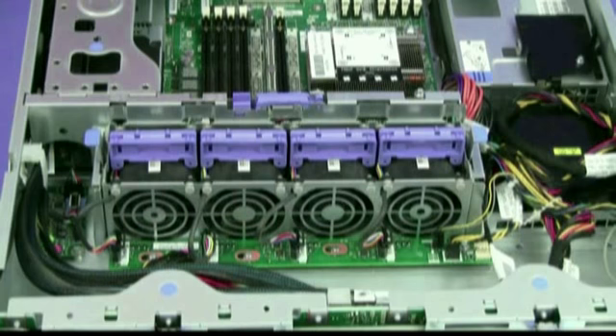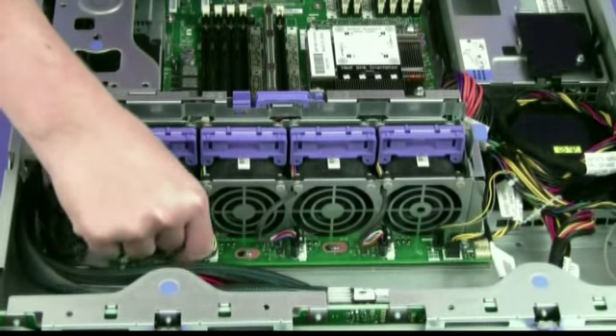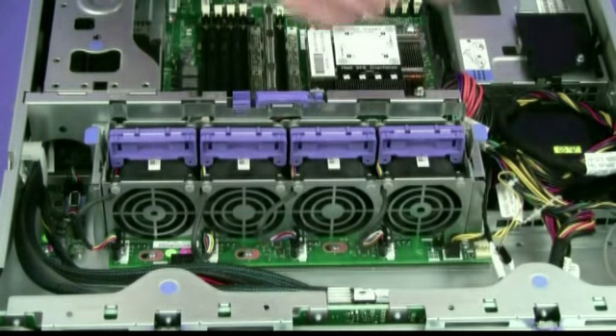Remove the system fan cage. Remove the mini SAS cable. Make a note of where cables are attached to the fan board, then disconnect them from the connectors on the fan board.